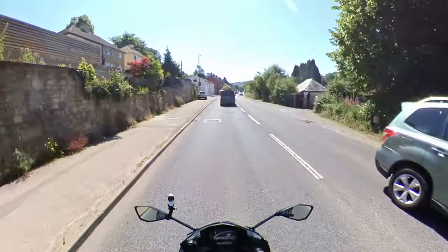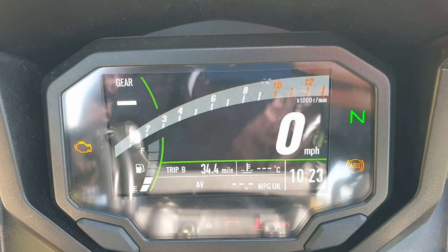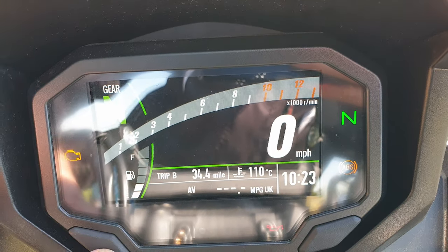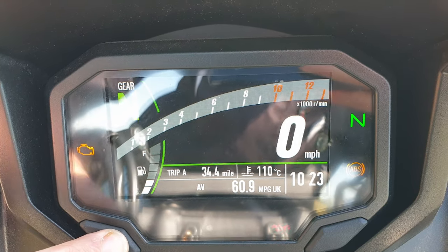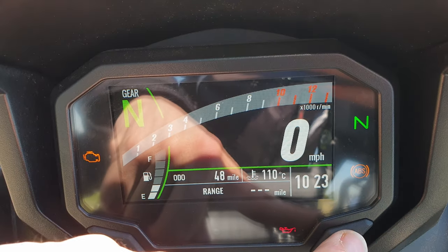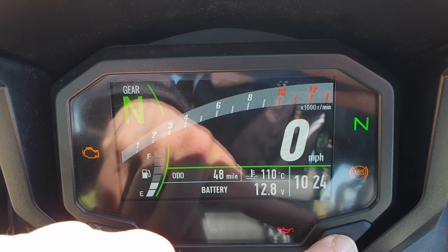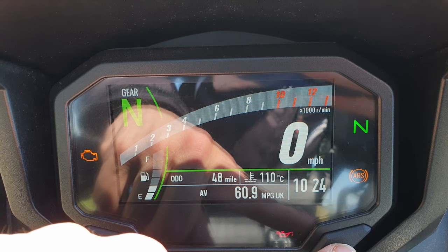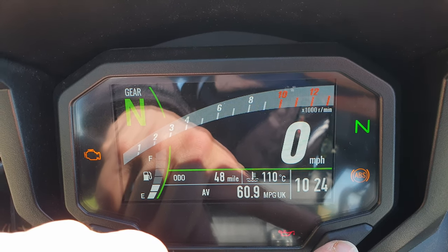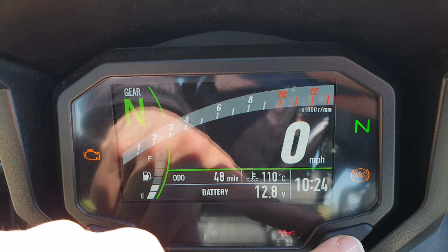I absolutely love this dash. We've got trip settings down there on the left, some of the settings there, and battery voltage as well — that's handy. Especially if you have to park the bike where you haven't got a battery charger and you leave it for a few days, it's nice to be able to check your battery voltage and keep that at a healthy level.